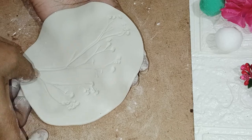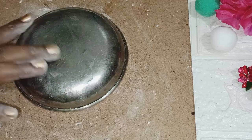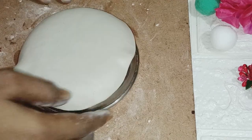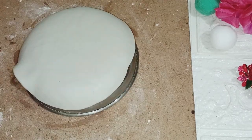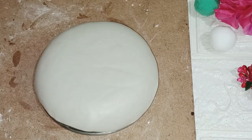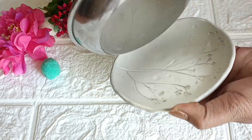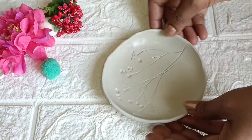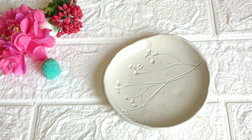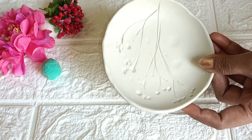The clay will be very delicate. I have used a plate here as a mold. Make sure you put some oil or lotion on it. It will dry in 5-6 hours. Once it is very dry, we will clean it. I have used oil and cleaned it with water.